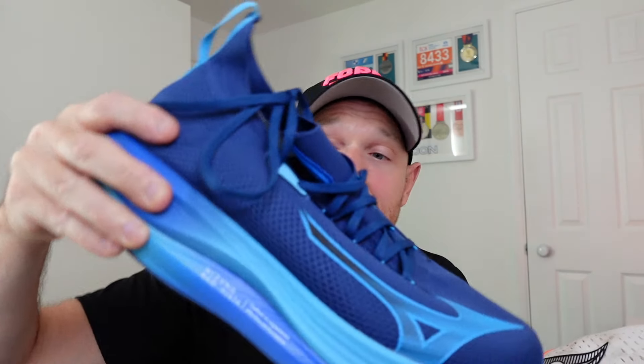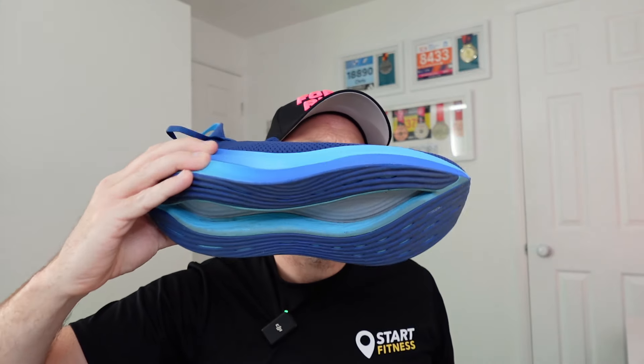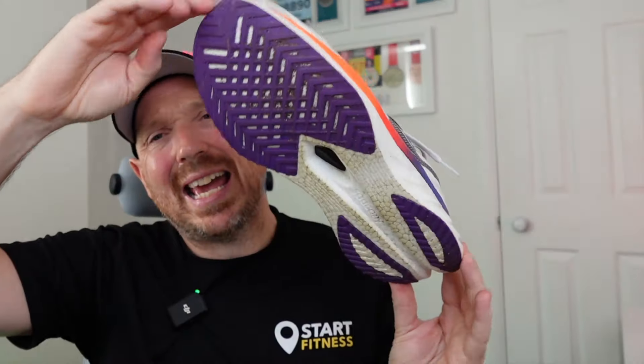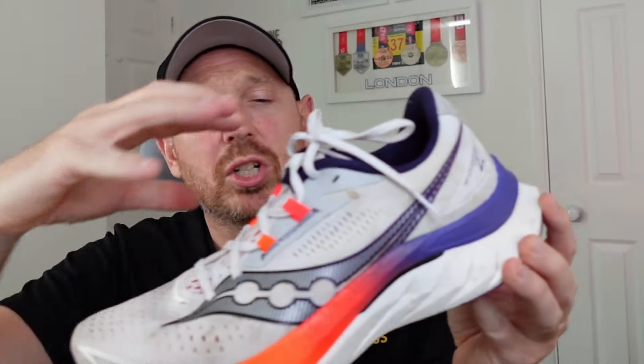So we've got the brand new Neo Vista, which features the Mizuno Enerzi NXT Foam and a Smooth Speed Assist. We've got a TPU or plastic plate — I think it is the wave plate in there — and a one-piece knit upper on the shoe. And then we've got the Endorphin Speed 4, which has got the XT900 outsole, so a TPU winged plate, and a more traditional feeling upper versus the knit upper on the Neo Vista.